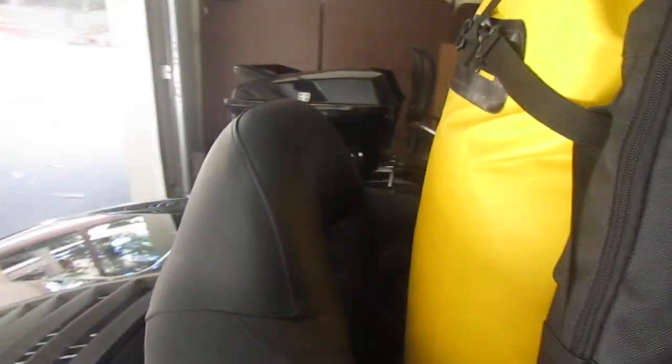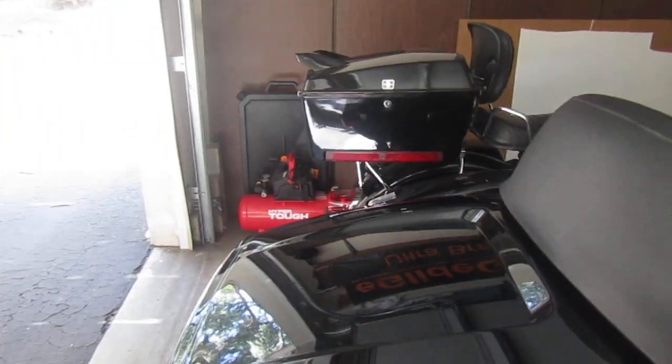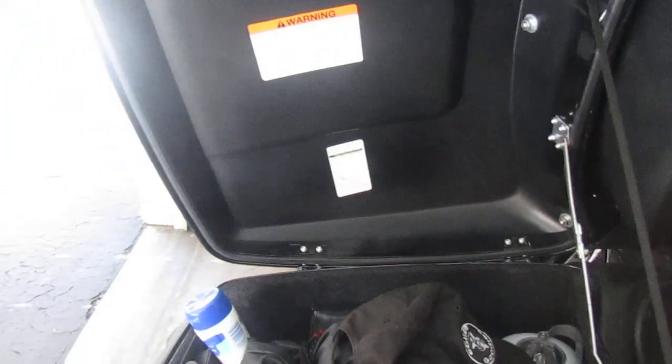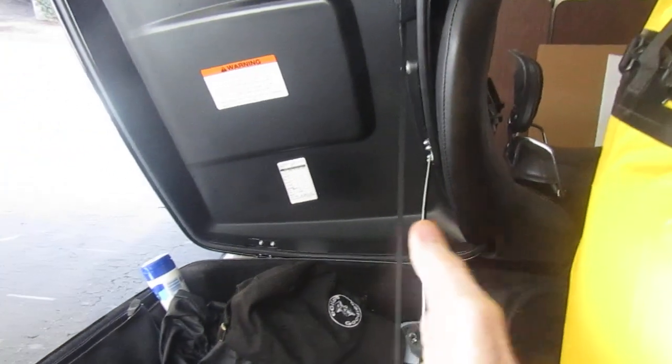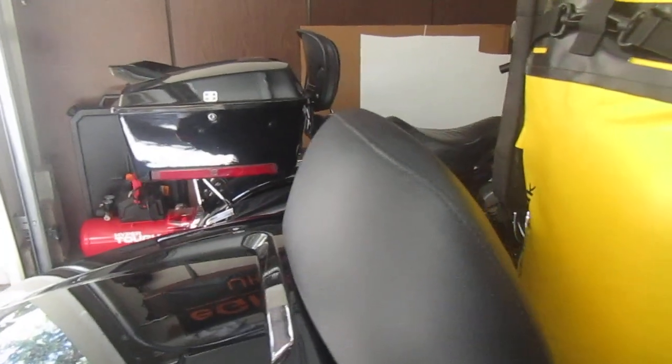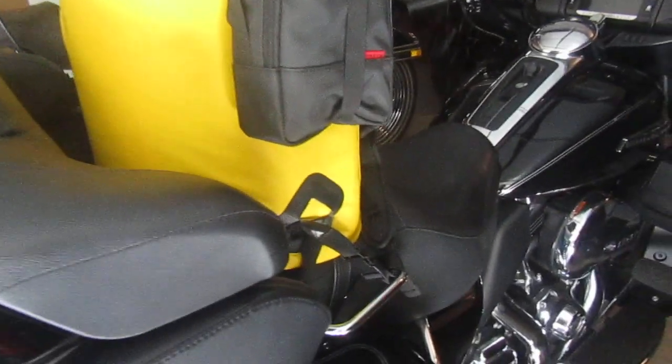A nice feature here for the Electroglide owners is you can just open the pack. It sits up real nice away from the tour pack, gives you enough room because you're in and out of your tour pack all day long on the tour.